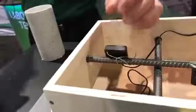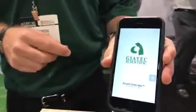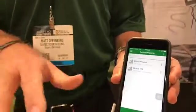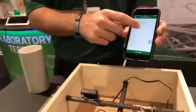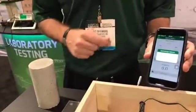The sensor ties to the cell phone app. When we have a calibrated mix that we pour around the sensor, we can see in real time the strength of the concrete.